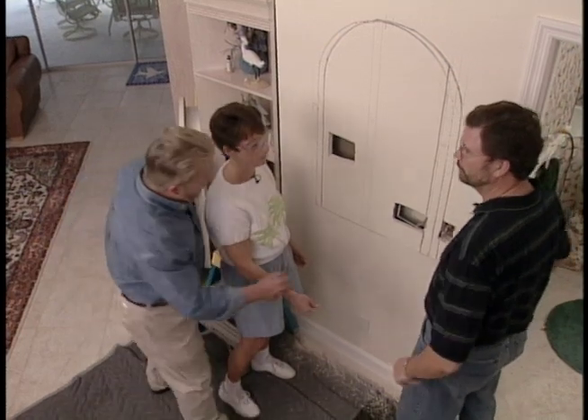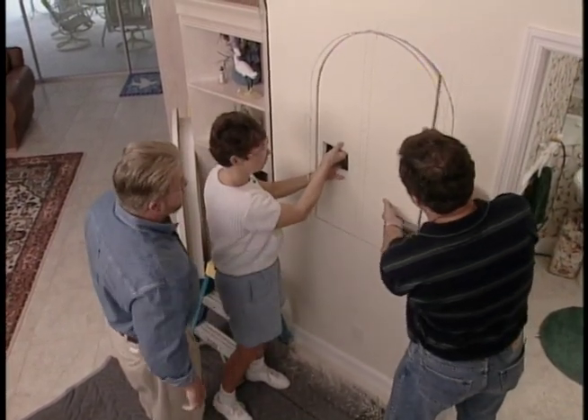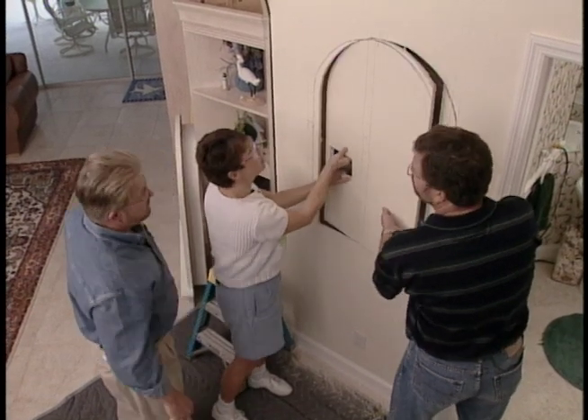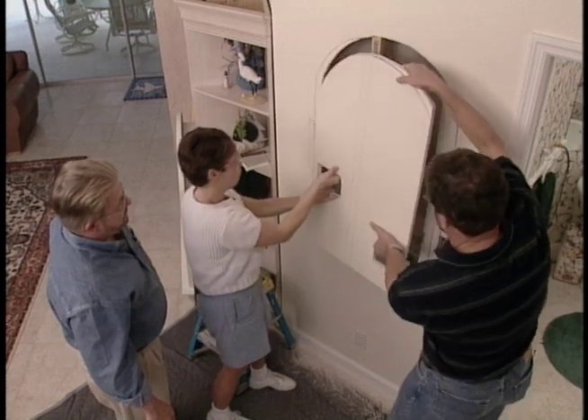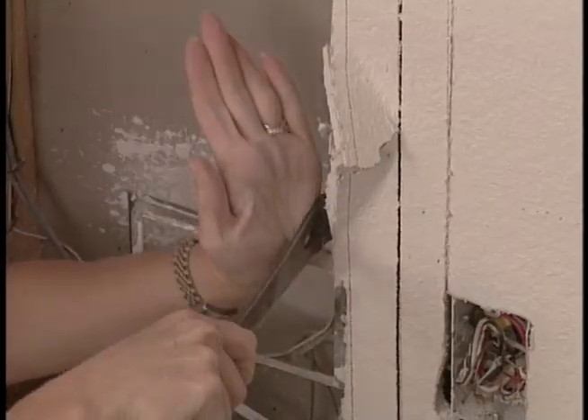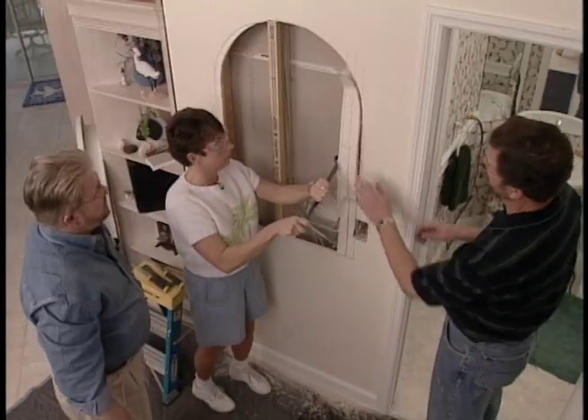The cutting is finished. I have Lori grab one side and Steve get his hands in, then wiggle the drywall section back and forth and pull it off — it comes off in one piece. A small strip along the edge is still attached to a stud, so we remove it with a pry bar.